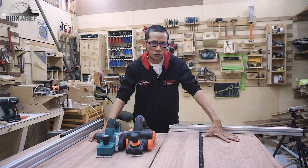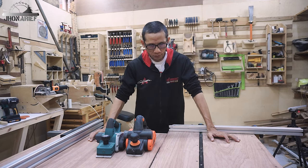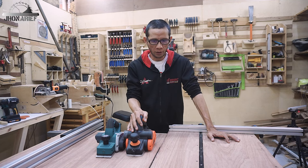Hi guys, my name is John Arief and welcome to my shop. Today I just want to talk about hand planers and I will show you how I tune up and line up the hand planer.